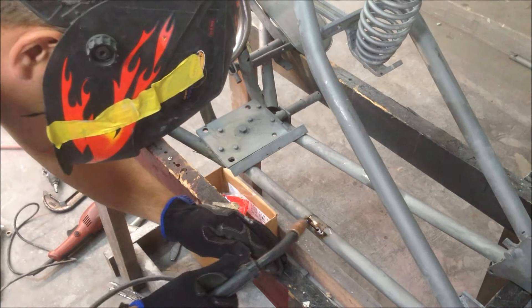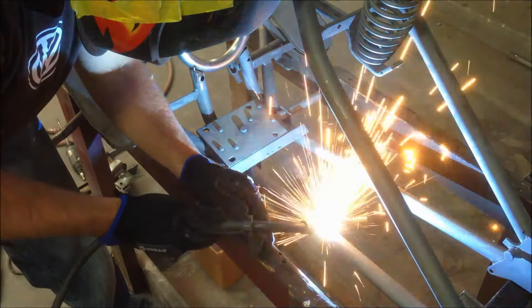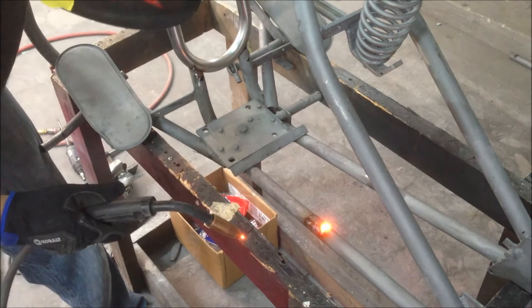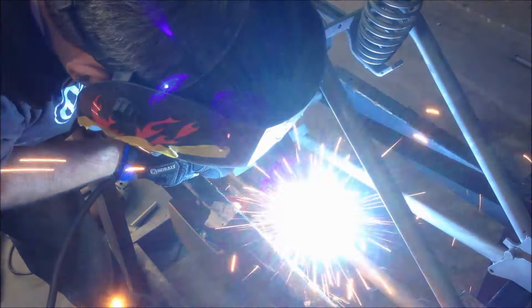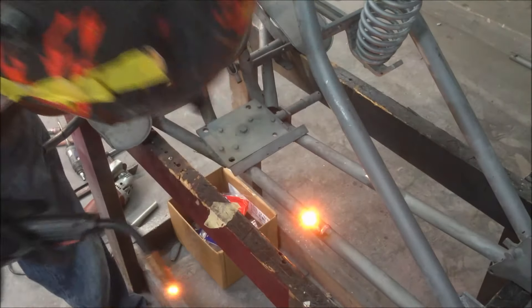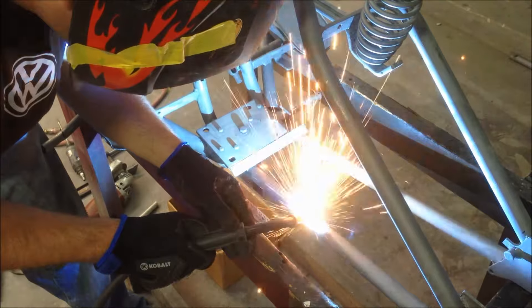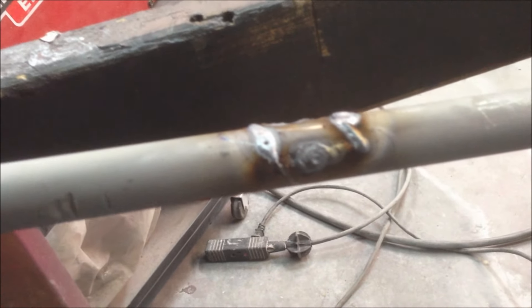Not too hot there. Had a little bit of a blowout chase there, so we'll get that ground down and come back and put some filler on it.